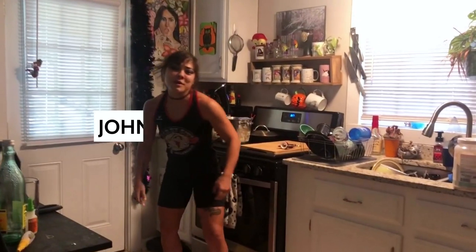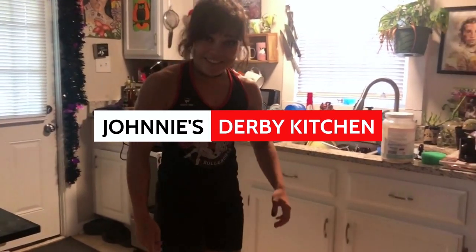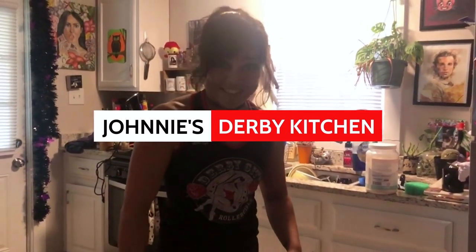Oh hello, welcome to my kitchen! Today we're gonna make a dessert here in my derby dessert kitchen. For those of you who are busy and on the go, we're gonna make something super quick and easy that doesn't require much.